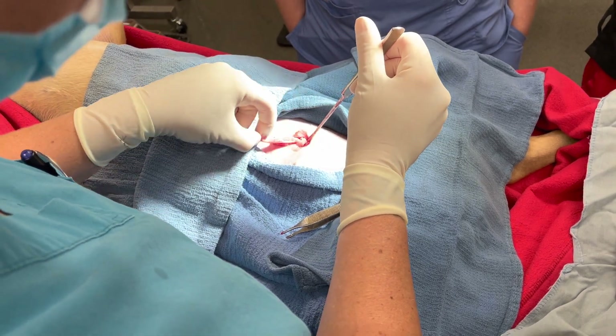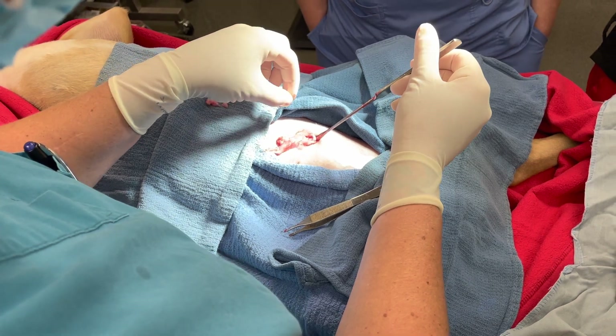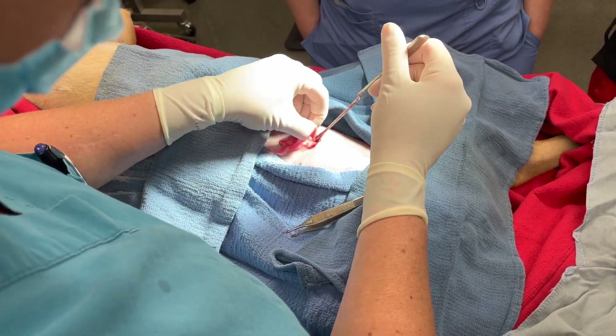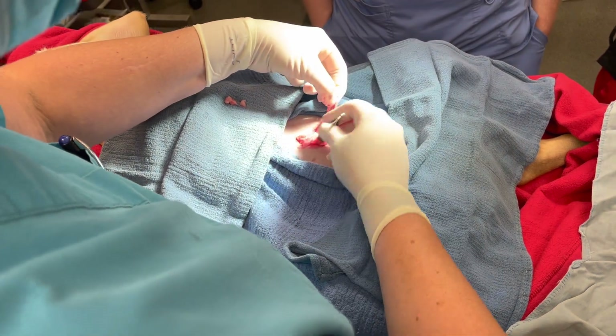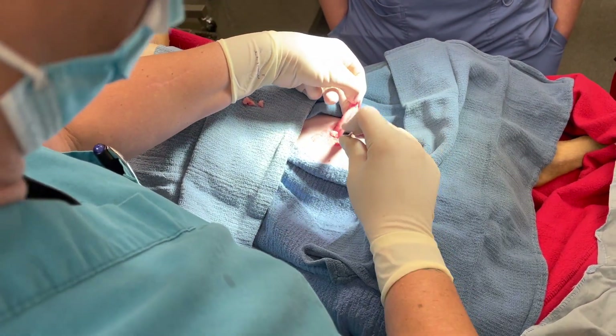Don't pull too hard — just very gently. You can see it there, but you can see how tight that is because she's a little baby. I like the butt end of this to get your omentum back in.